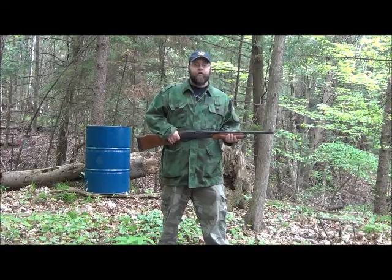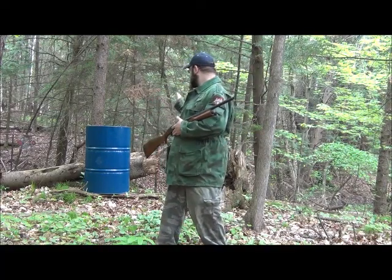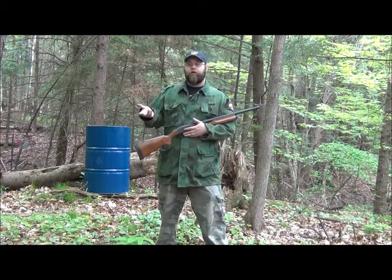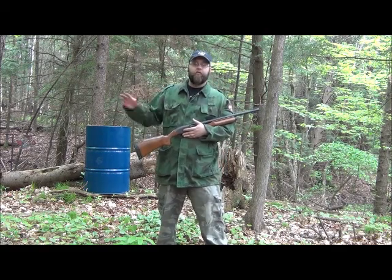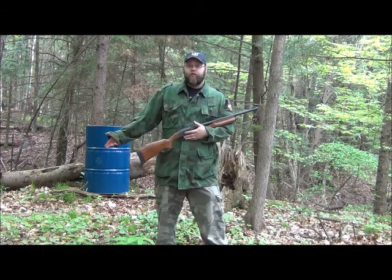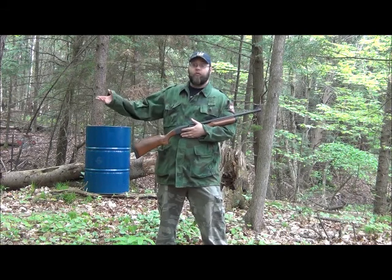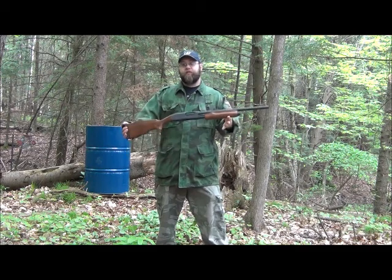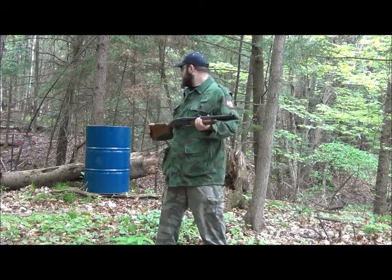All right, you all. I need to punch some holes into this barrel so I have a new burn barrel so I can get rid of things like bank statements, credit cards, credit card information — just get rid of it. Better to burn it than throw it away. This is what I'm going to do: use a Remington 870 to pop some holes into this barrel.